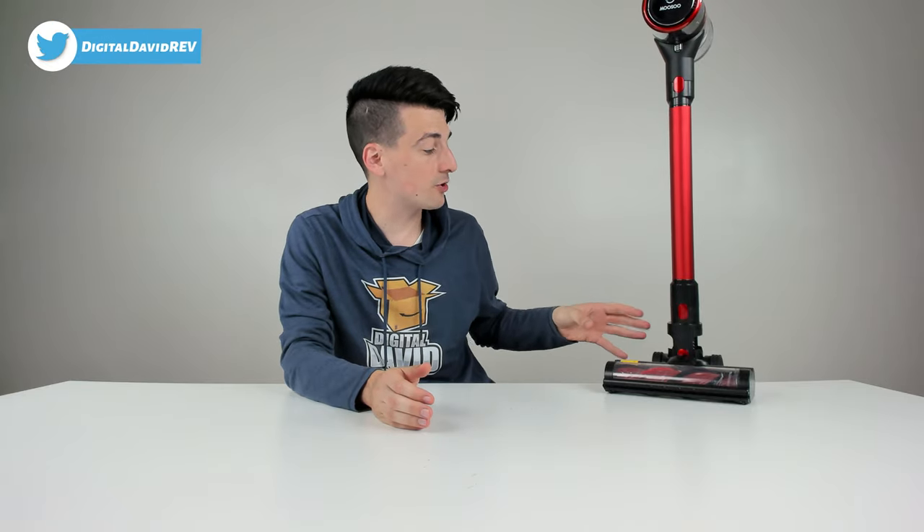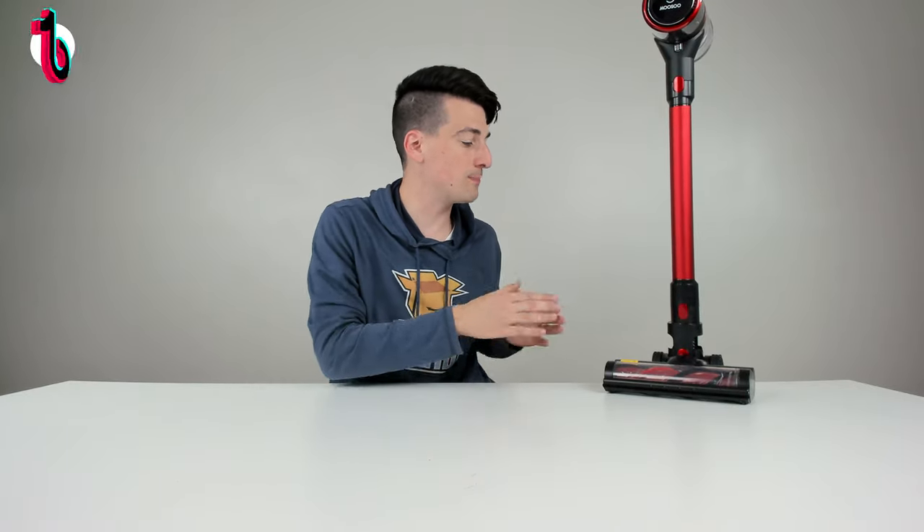Let me share my final thoughts after using the K17 Pro vacuum cleaner. Overall I think this is a complete kit and a solid choice if you're looking for a budget-friendly cordless vacuum cleaner. They really give you top and high-end features at an affordable price point. I've always been impressed with Musu products where they strike that balance between performance and price.